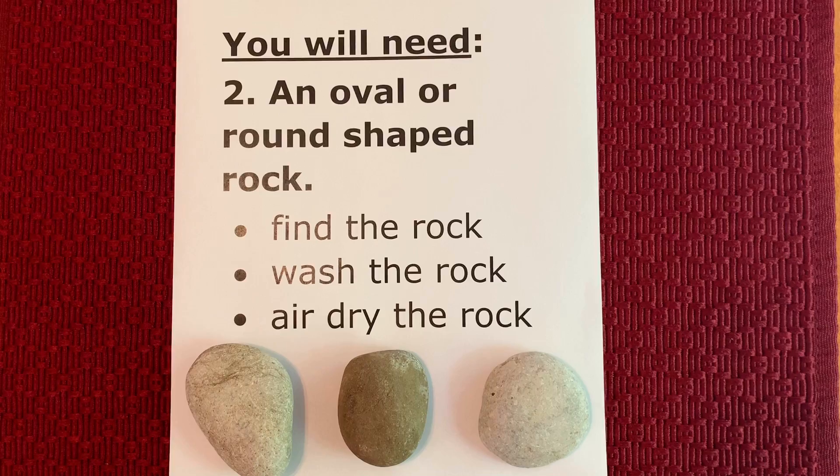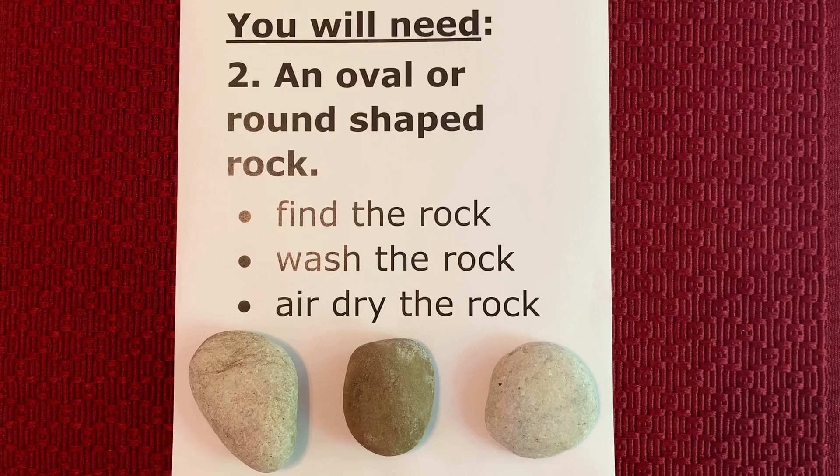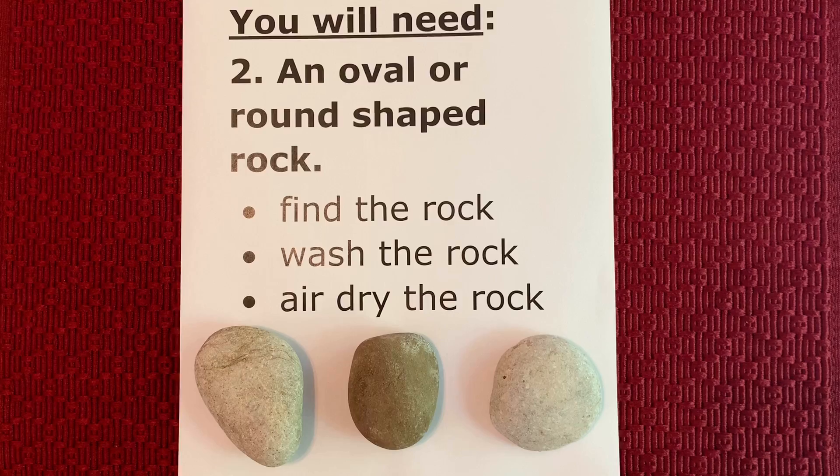Of course we will need a rock. An overall round shape rock works well. Here are some rocks that I found on a recent walk. Once you find the rock, wash it in water to get all the dirt off. Then allow it to air dry completely.